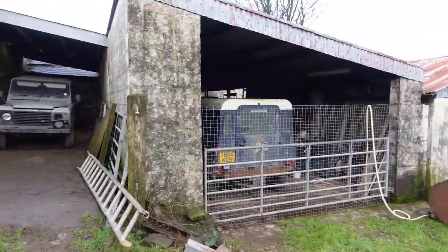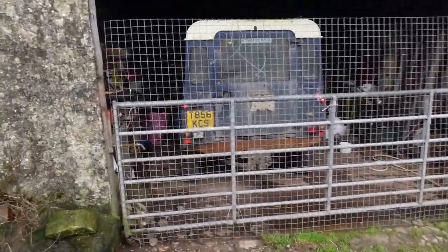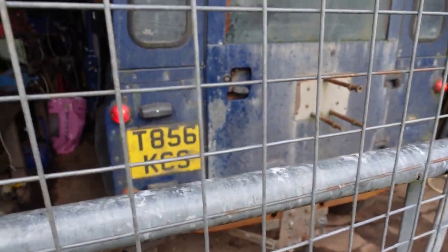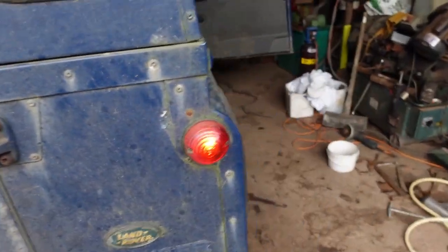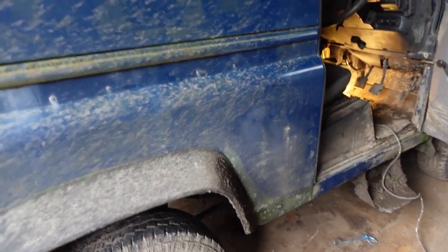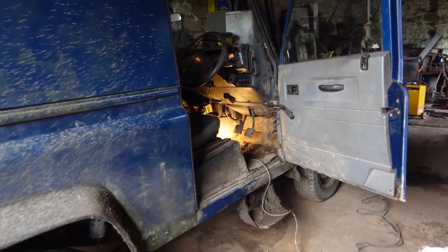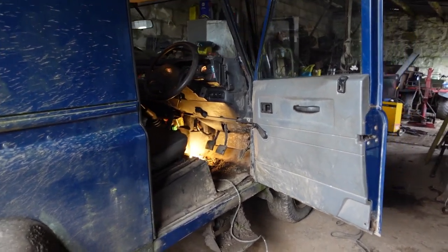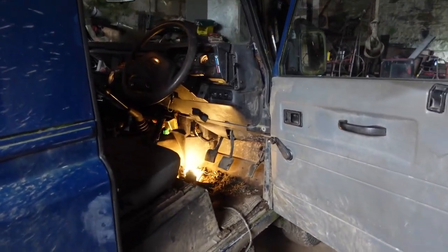Land Rovers are fantastic as long as they're working, and when they're not working they're a pain in the neck because they seem to have been designed by master's degree students who've never picked a spanner up. They drive you up the wall. One of the gamekeepers was saying to me recently - the Land Rover 90 was fantastic, that's all we needed. But now we have to have a massive pickup, and because the pickup's massive we have to have a quad, and because we've got a quad we need a trailer. The old Land Rover did everything.